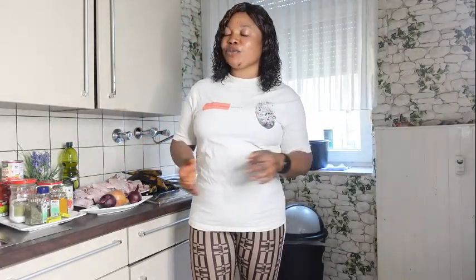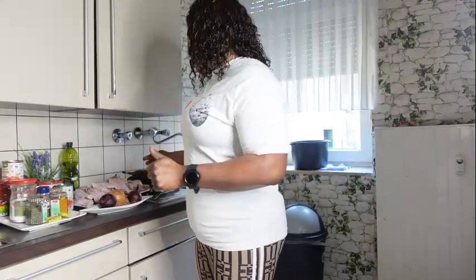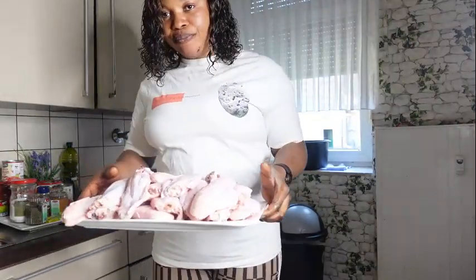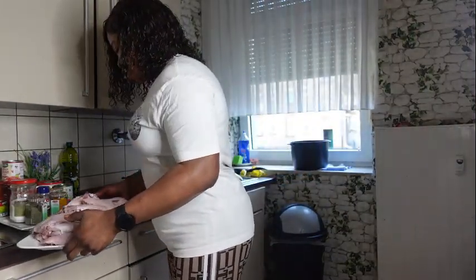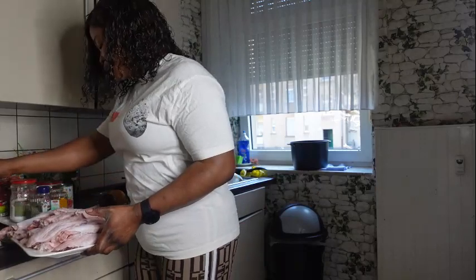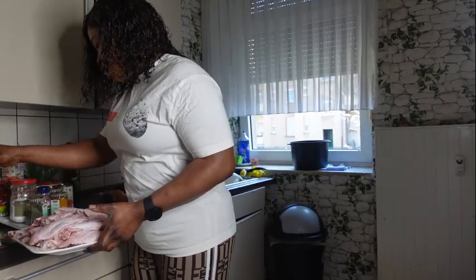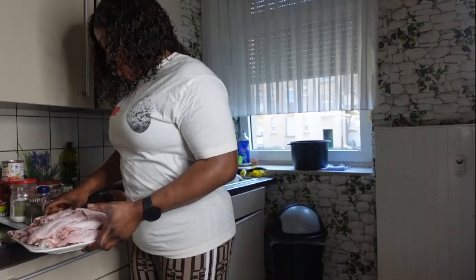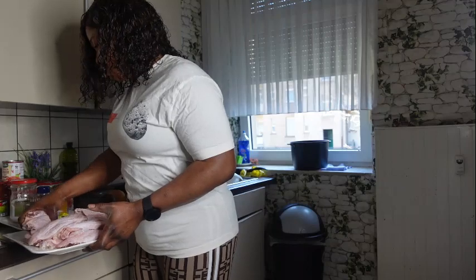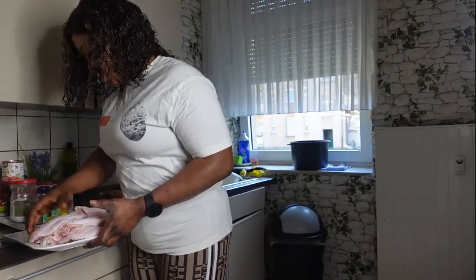It's been a while since I've made videos, so I just decided to do a cook-and-eat with you guys so we can have a chit-chat video. I'm going to be putting the meat in — it's turkey I'm going to be using. I'm putting it right into the pot and adding some seasonings as well.